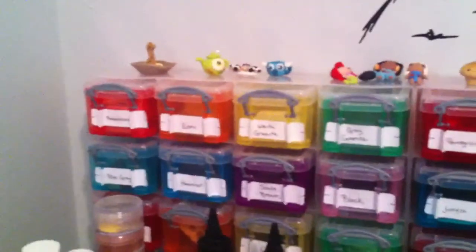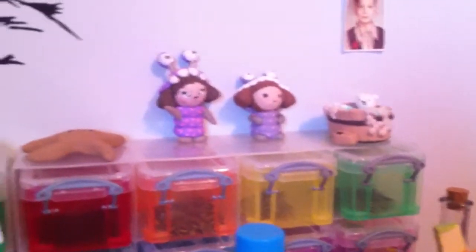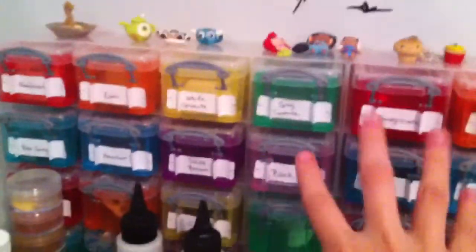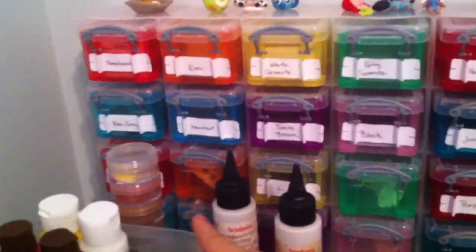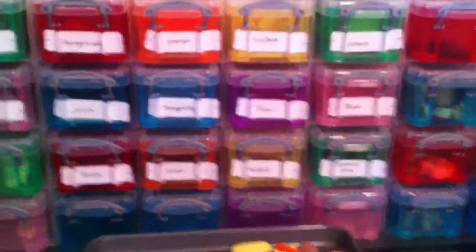And then over here, on top of these three, are clay things that I've made. And then I got this from school — it's a deckle. And then in here, this bin, all the way down to about here, this row, and then like two over there, is clay. And then this one's clay, except for the bottom row.